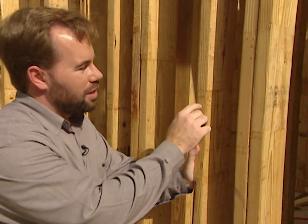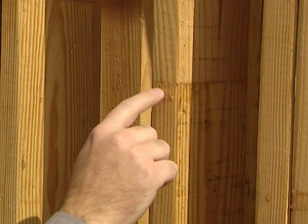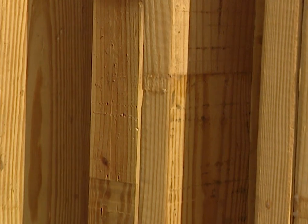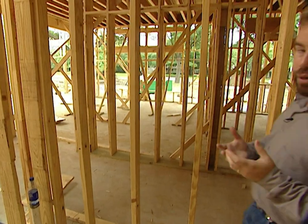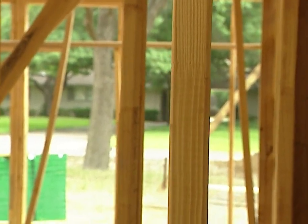One thing you might notice on this stud is it's not a continuous piece of lumber — it actually has a joint right here. That's known as a finger joint, a very special technique on building studs. On the interior of the house we use two-by-four studs — these are southern yellow pine from Temple Inland — because we're not bearing as much weight and we don't insulate interior walls. But again we do have the finger jointed area on our studs, and I've got a pro here to tell us why.